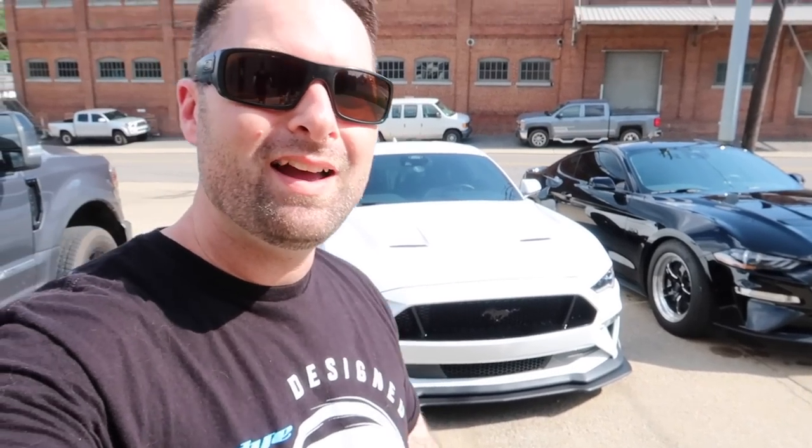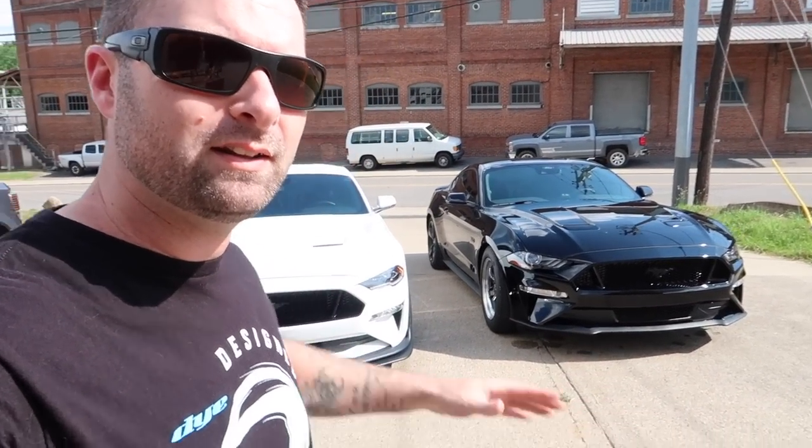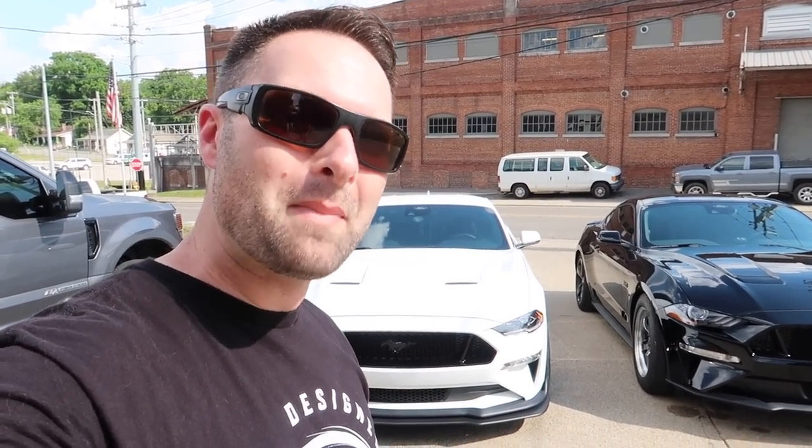Check out the links down below if you're interested in these headlights or taillights — lots of options and functionality. I'm really digging the new look, and it's only going to get bigger, better, faster, and meaner from here. See you guys next video — get ready for the ESS supercharger going on soon, fingers crossed.